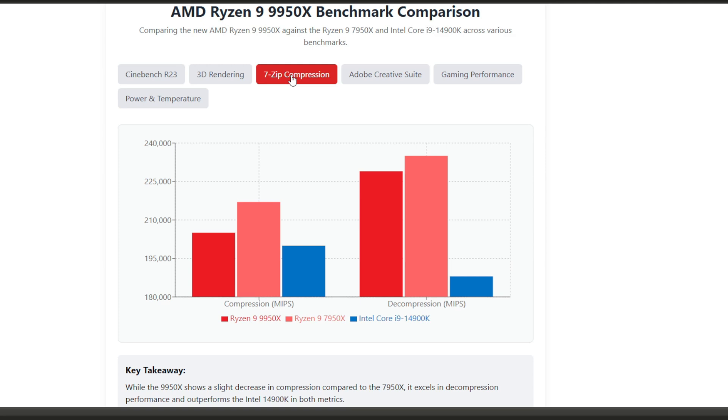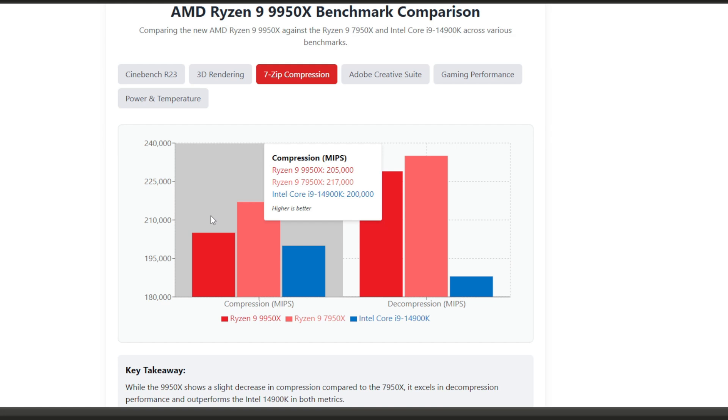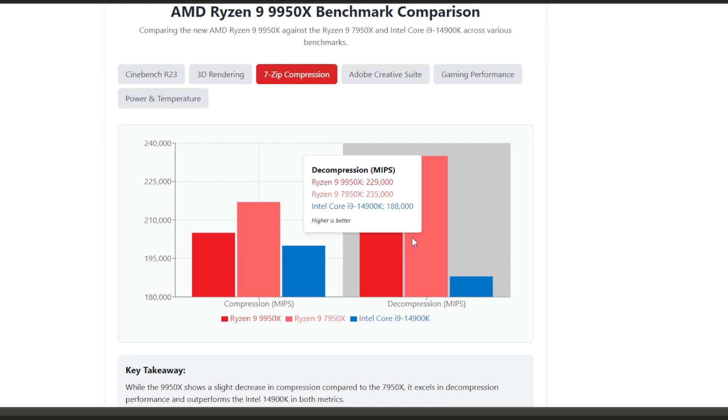Now let's jump into file compression. This is interesting because it shows where architecture changes might have trade-offs. In zip compression, the 9950X actually scores slightly lower than its predecessor — 205 MB/s versus 217 MB/s for the 7950X. However, in decompression the 9950X pulls ahead with 229 MB/s compared to Intel's 188 MB/s — that's around 22% faster decompression than Intel. For most users who decompress files more often than they compress them, this is still a net win.